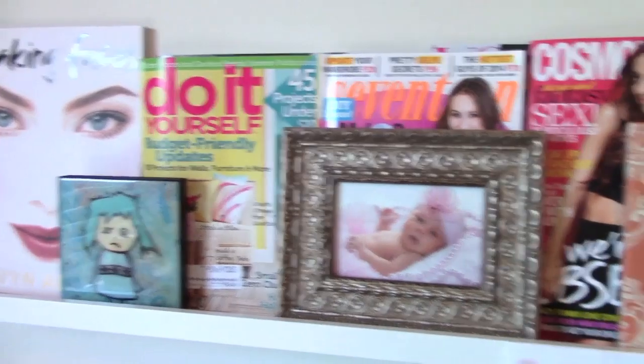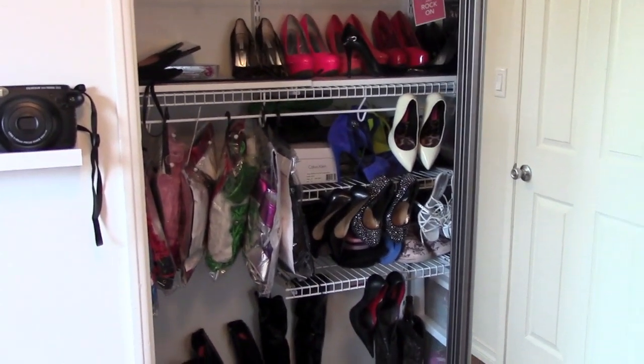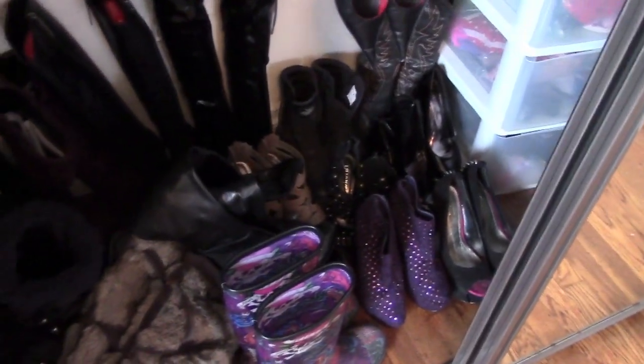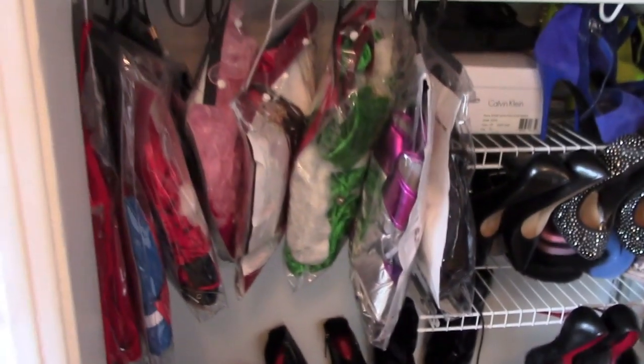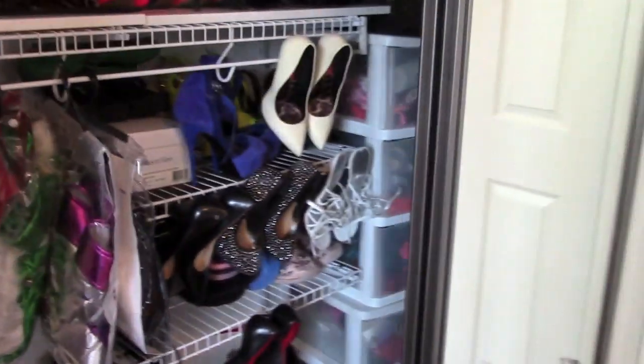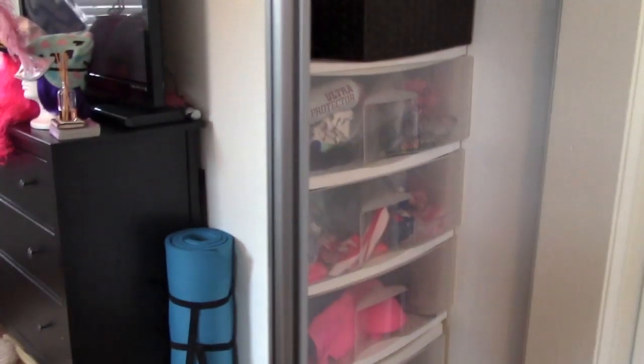Over here I have my shoe closet. It's a little disorganized — I need to reorganize it because the boots on the bottom are kind of all over the place. These are some of my costumes — you should see my garage, it's like out of control. And then I have more shoes and more shoes and lots of shoes.